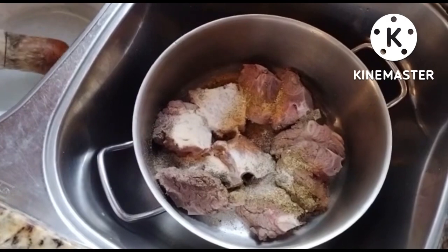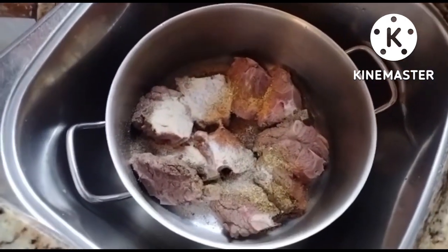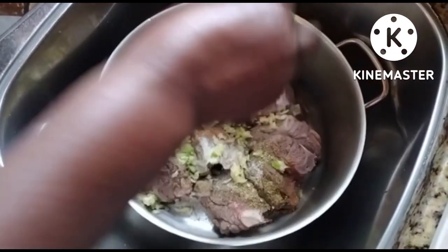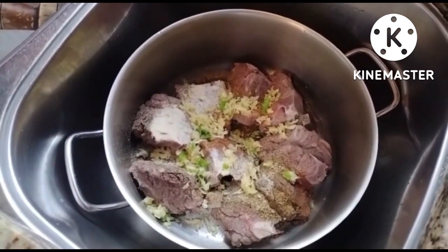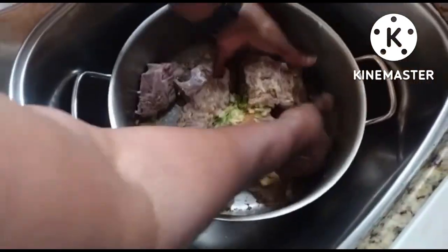They are going to add the garlic and the habanero pepper mixture as well into this. Remember, my mom is bold and brave and she doesn't use gloves, but for all us other normal people, please use gloves because that can be hot. Let's mix that in.